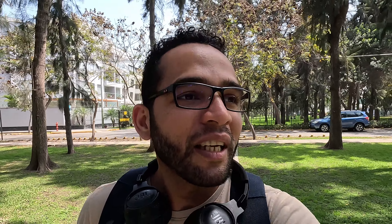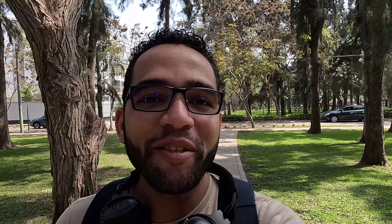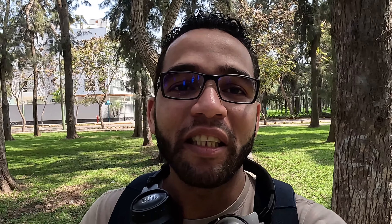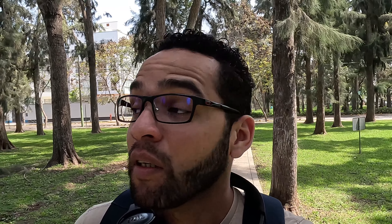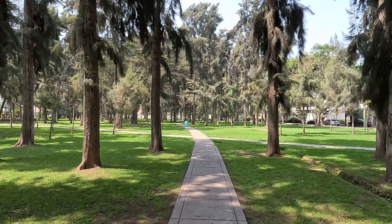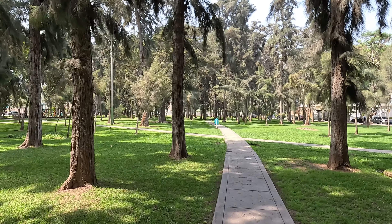Wow chicos, qué increíble. Estos parques que hay por aquí se ven espectaculares, con muchos árboles, sombra, y aparte bastante silencio — no se oye nada. Está muy bien para quedarte por acá y tomarte una pequeña siesta. Ya casi llego.